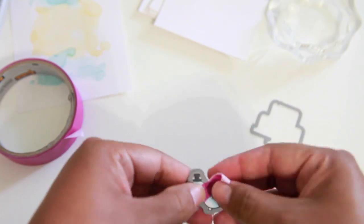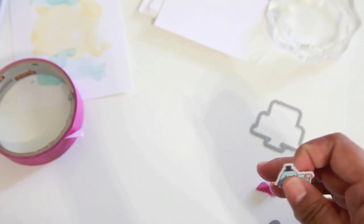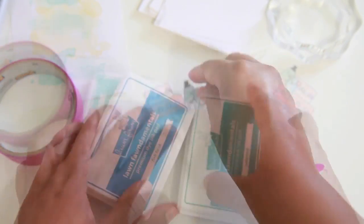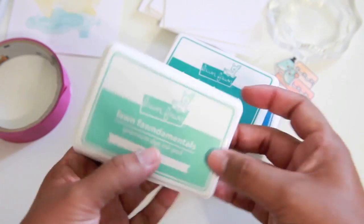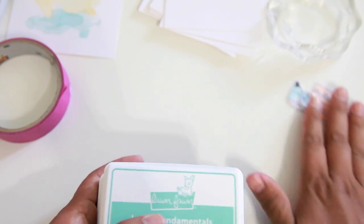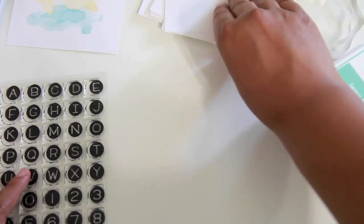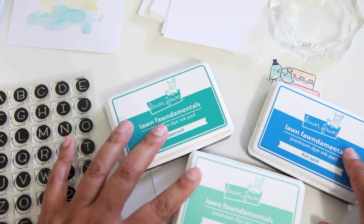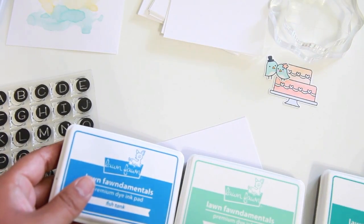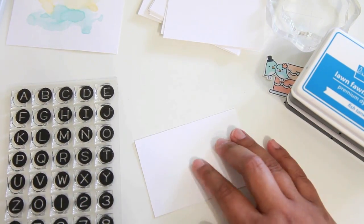I always love the reveal — did I line it up right, is the little white border perfect? These are two of the new colors that came out in the new collection from Lawn Fawn and they're amazing. They fit perfectly with the first collection, so I'm just super excited about all the new colors.